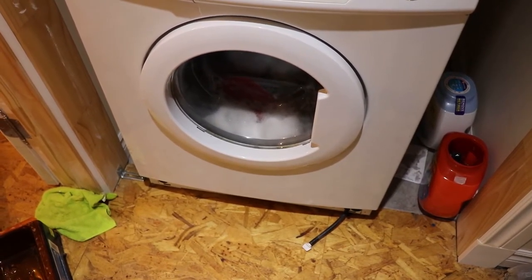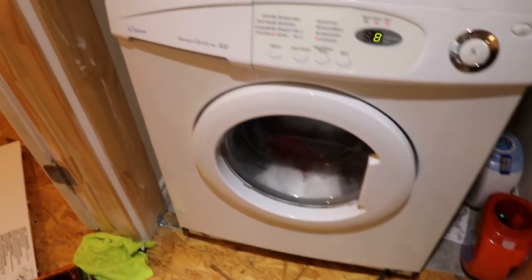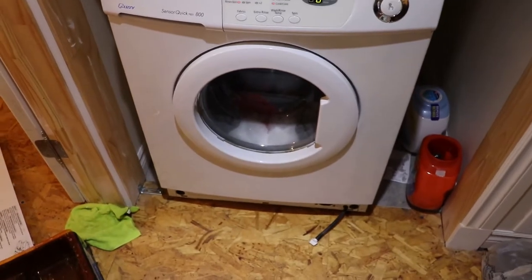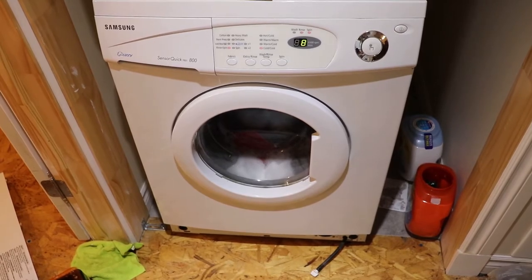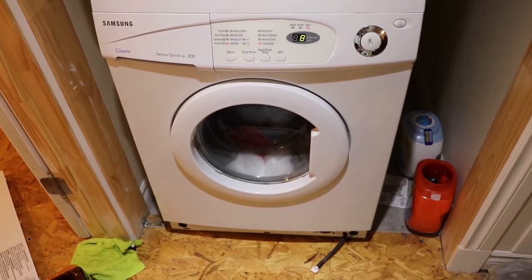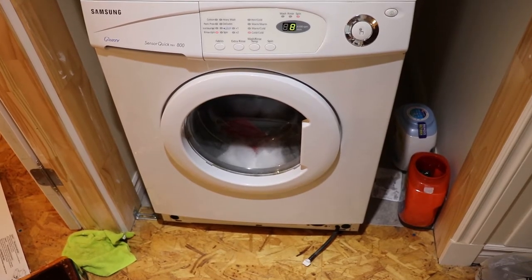We had success — a bobby pin was what was plugging up the pump. You can hear the water coming out. This unit is actually plumbed for a gas dryer but we haven't got one set up here. So anyway, that's a success — it was an easy win for sure. Didn't need to bring anybody to the house to try to figure it out.